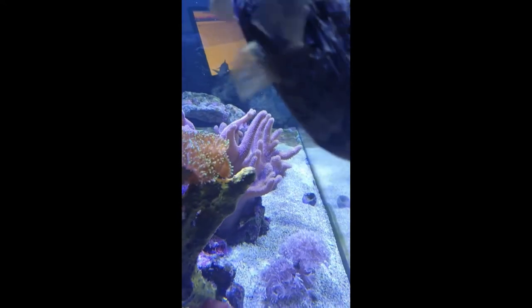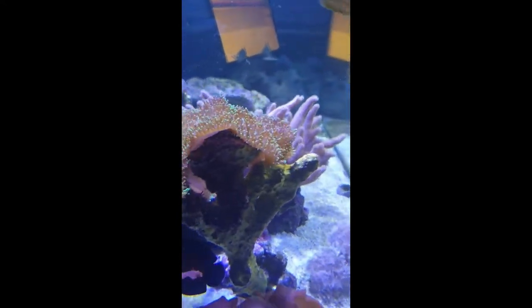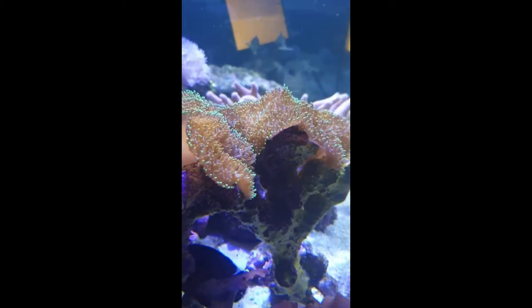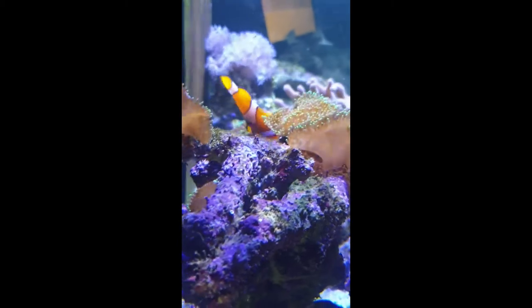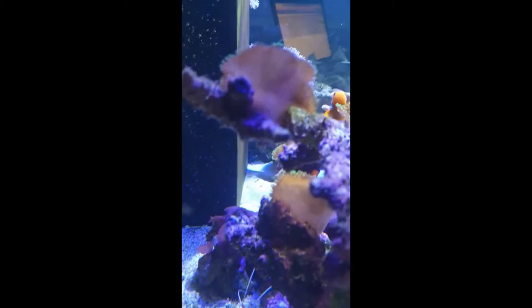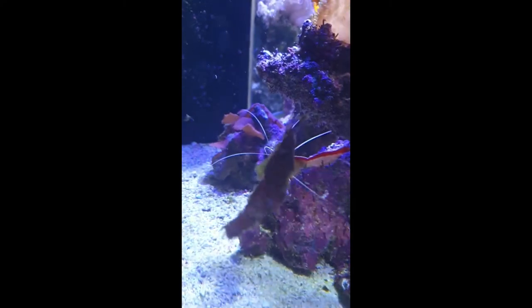There's a coral beauty floating around in there somewhere. And there's a Koran angel and a foxface rabbitfish, and obviously the cleaner shrimp.